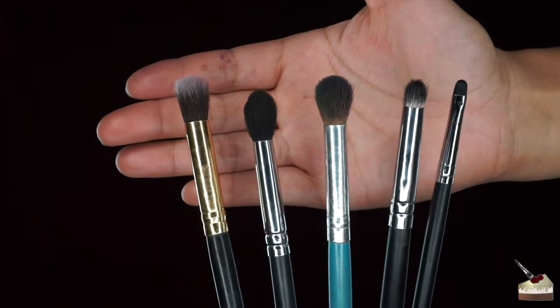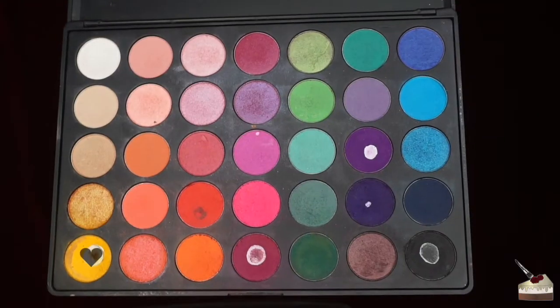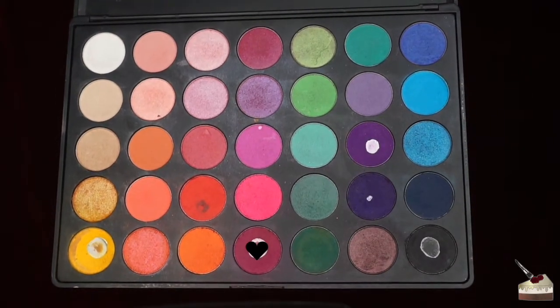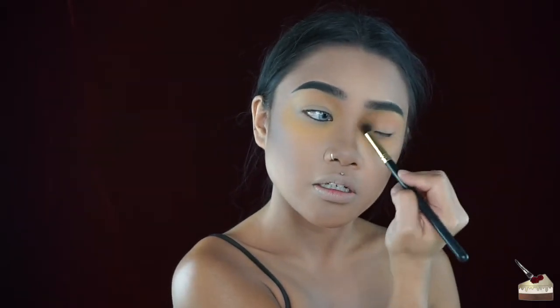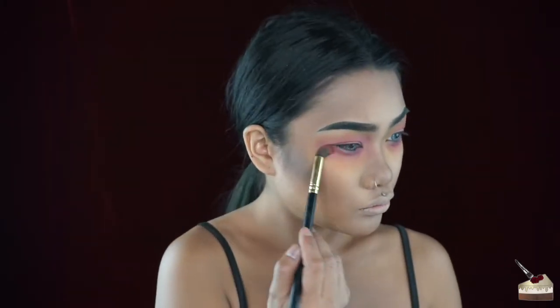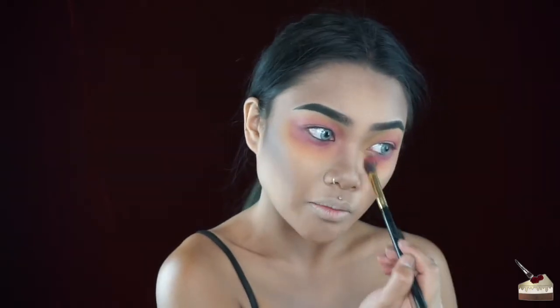Now I'm going to go in with the eyeshadow. I'm going to start off with a yellow shade from my 35B Morphe Brushes palette, mainly focused on the outer part of my eye where my eye socket would be — this is going to help you look more bruised and sick. Then I'm going in with a maroon shade focused a little bit more towards the center, and I'm just going to rub this all over my eye. I'm not being precise; I'm just going all over.